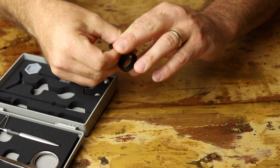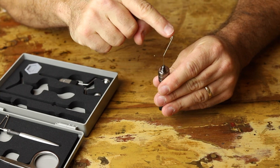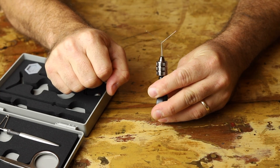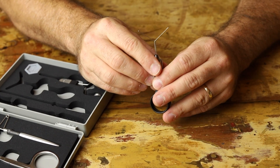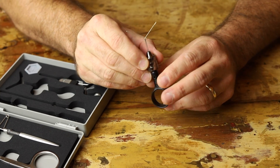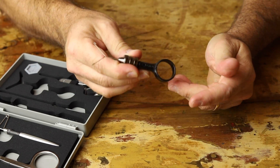Next we have the roto-dubbing mini. This is a dubbing tool used for creating dubbing loops. You thread your thread through the two clips, place some dubbing material in between them, and then it spins on a ball bearing — very nice and useful, especially for creating very buggy bodies. They also have an elite roto-dubbing tool I've used in videos, but I have not used this mini yet. I like that it just fits inside here, very easy to transport.